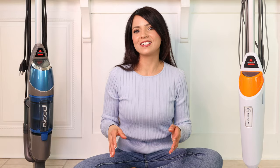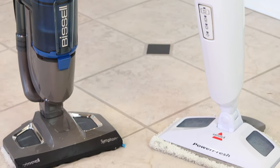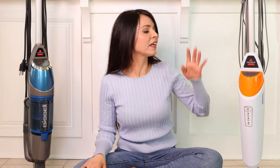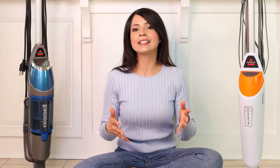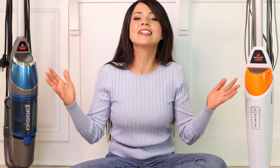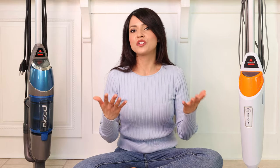Hello everyone and welcome to my channel. Today I'm bringing back another comparison video. We have two steam mops: the Bissell Symphony vacuum and steam mop, and the Bissell PowerFresh. I've owned these two mops for a while — I got this one first and then after a few months I got the other one. I've clearly been reaching for one more than the other, and we have a clear winner, which I'll share at the end.